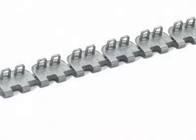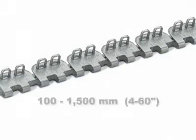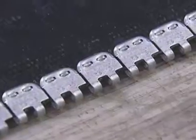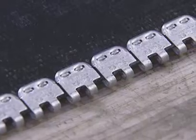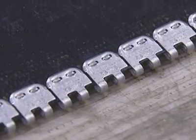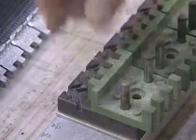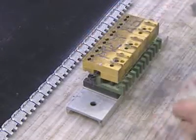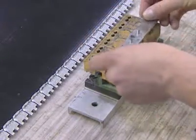Alligator staple fastener strips are available in strip lengths corresponding to most major belt widths from 100 millimeters to 1500 millimeters, making it easy to find a fastener strip to match the width of your belt. Be sure that the comb component of the installation tool is set to the size of the Alligator ReadySet fastener you have selected.